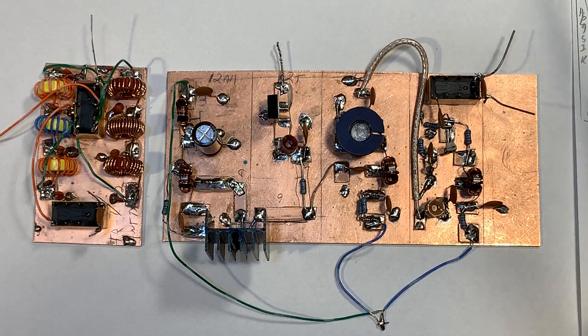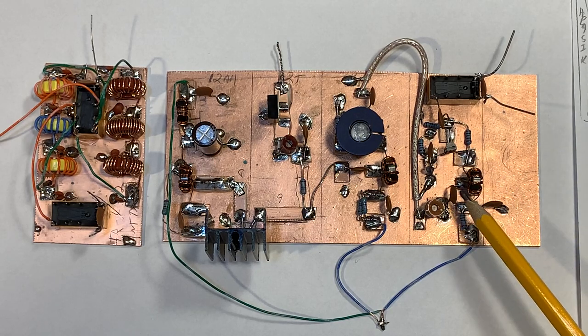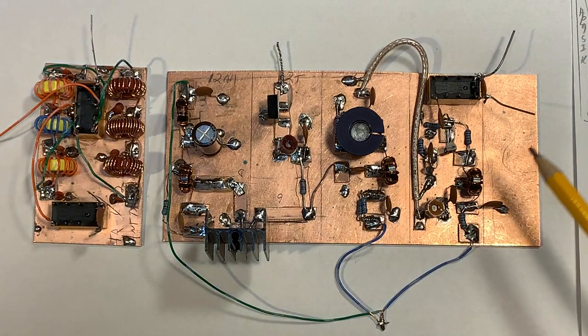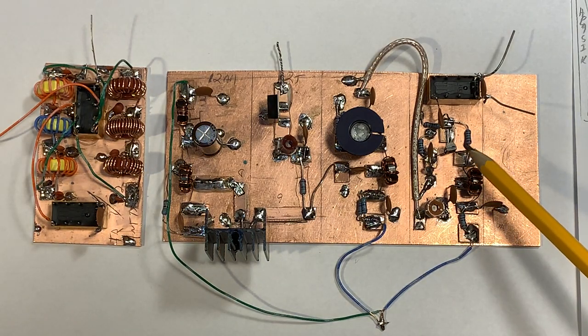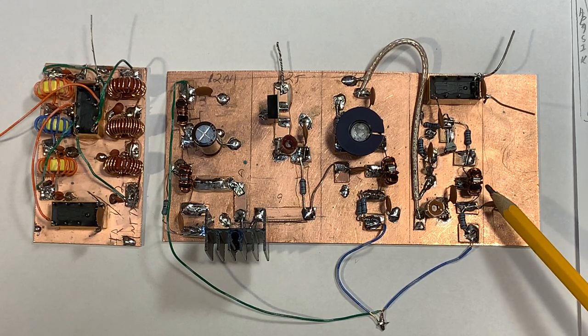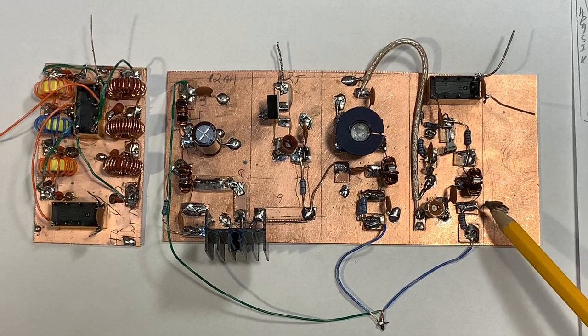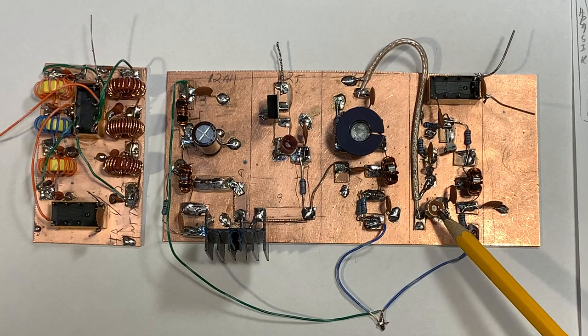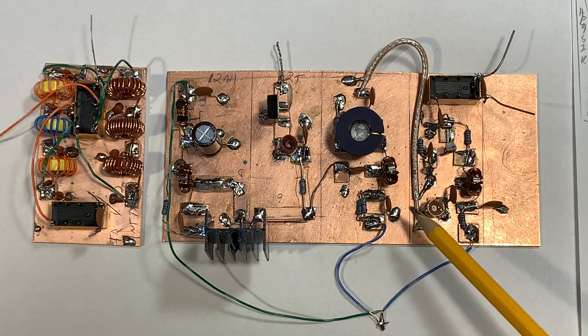Starting out over here, this is the first stage. It's a 2N3904 right there. And I'm using one of the tri-filer toroidal cores that Farhan left me. I've just got it hooked up in the standard configuration. It's got a little trim pot here, and the pot lets you just control the amount of output going to the driver.